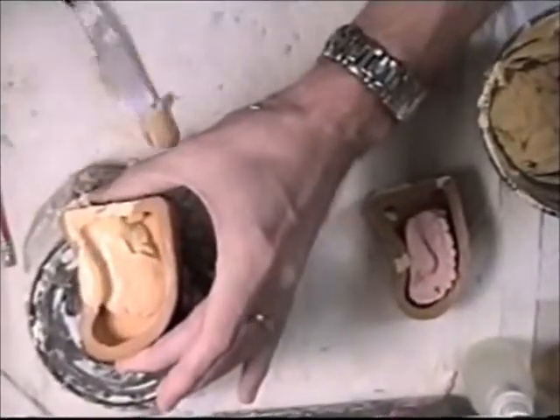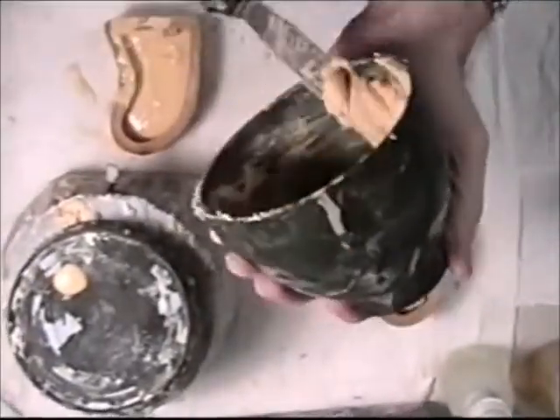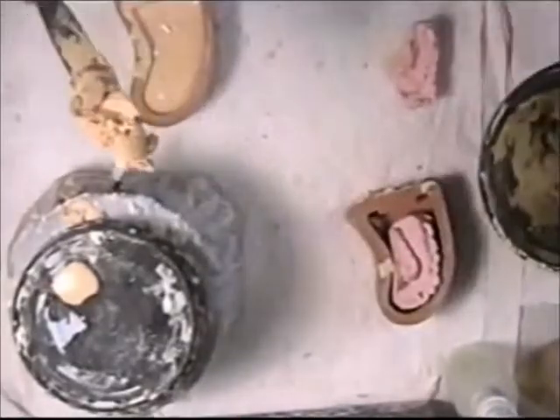The stone is starting to get hard — I don't know if I'll be able to do both of these. The good thing about the opposing is you don't actually have to fill them to the top. Looks like I'll be able to get one more, and then I'll have to mix up a little more stone to get the last one here.